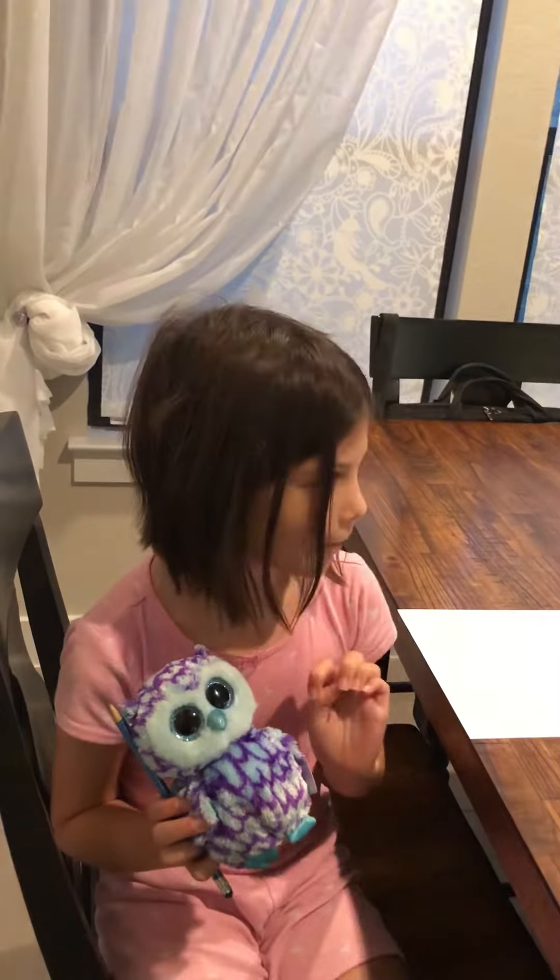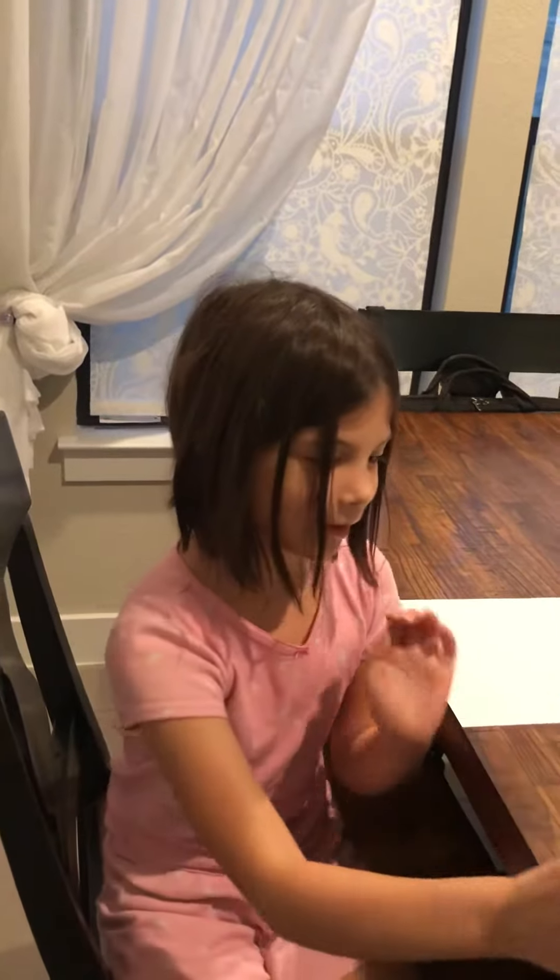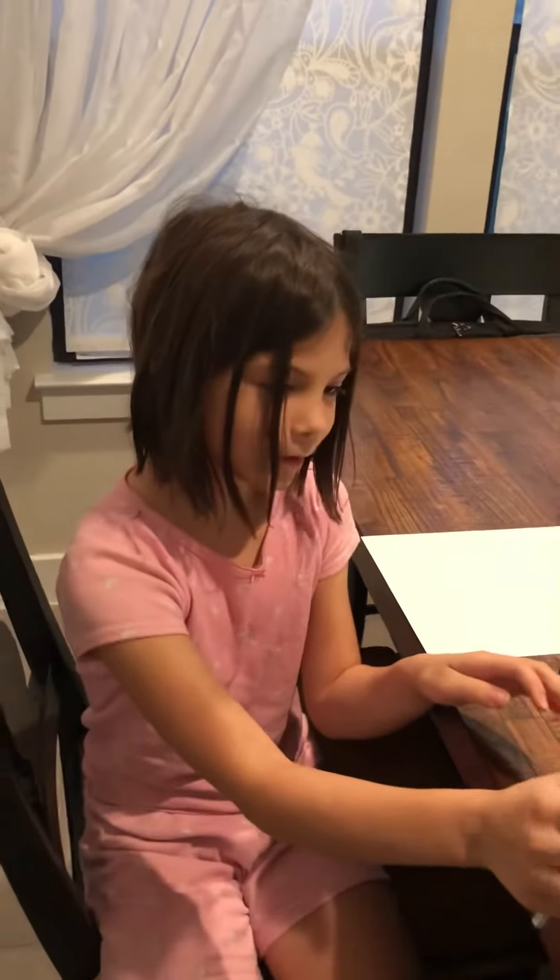And so that means we're going to learn how to draw him. Okay, Oscar, now you can sit on your stool.